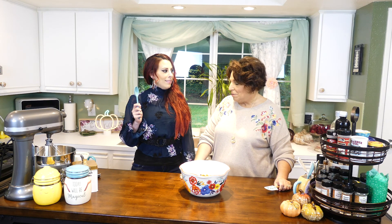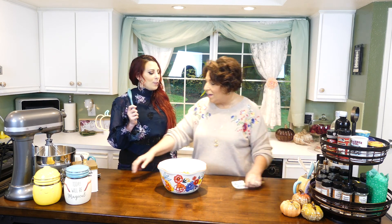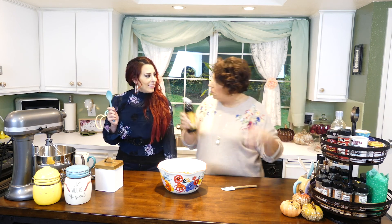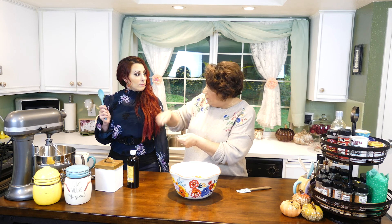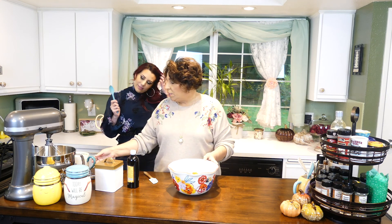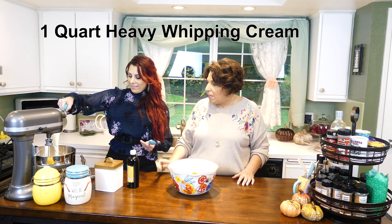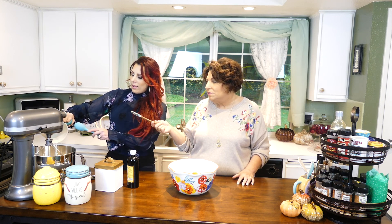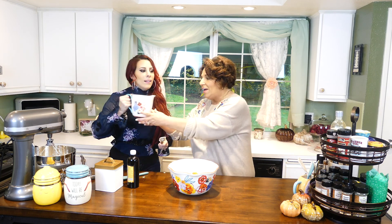Are we ready for the whipped cream? We're going to use the mixer so you don't even have to whisk it yourself. My grandma used to do it with the hand whisker — the little wheel. That takes a long time. If I ever brought a can of that whipped cream into my grandmother's kitchen, oh my word. So what we're going to do is pour in a quart of heavy whipping cream. I even got you a little spatula to help you get that last little drop out. Every drop — no waste in this kitchen.